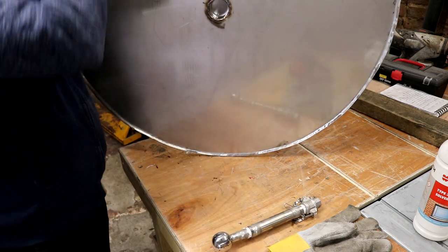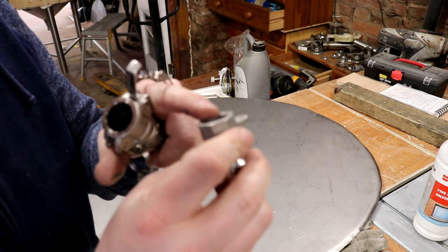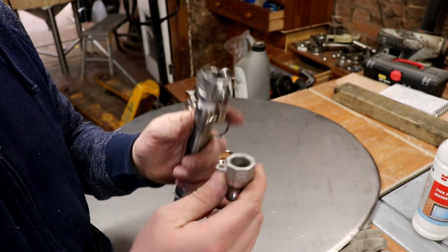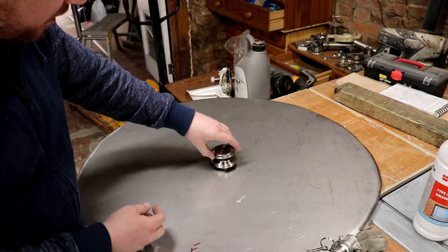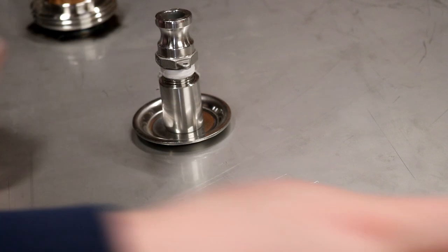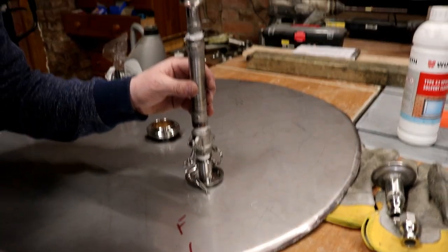I'll just pop a socket on there to extend that down a little bit. I wanted to use this one up because it's got no threads inside and I can't thread it on anything. We'll put a threaded one on, stick a threaded socket in there and weld the socket on, and then we'll have the extra depth — socket on there, that in there, and then the spray ball on there.